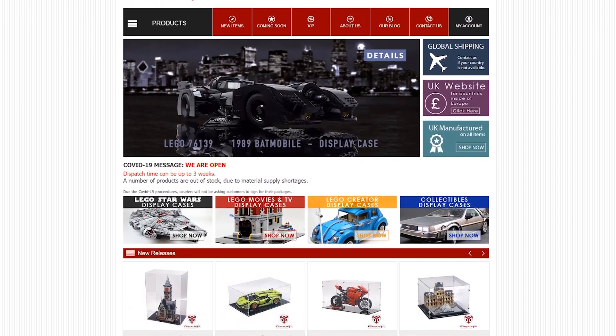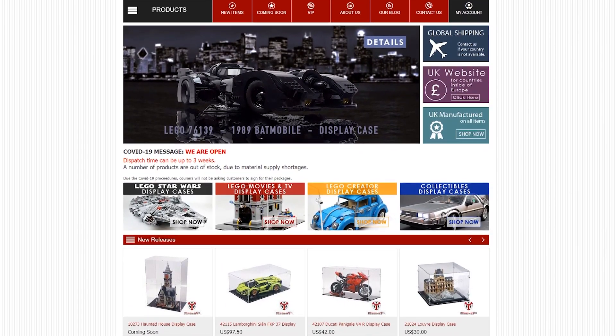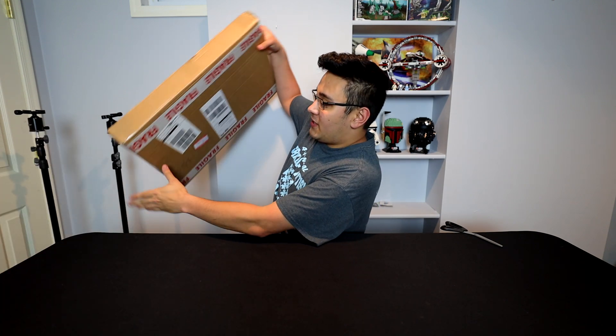I've done multiple videos with them and I love their product. So make sure you guys go check out the links down below. That being said, let me just clear some room here because we got a nice package here from iDisplayIt.